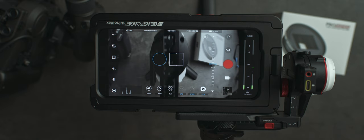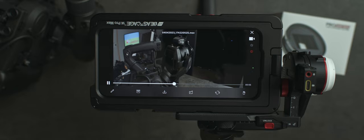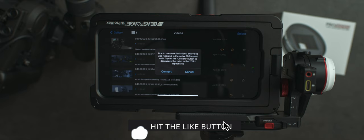Once you have all your footage shot, the post-production workflow is incredibly easy. You can send footage straight to your computer and de-squeeze it in any of your favorite professional editors, or you can de-squeeze it right inside the Beastcam app by hitting the convert button — one clip at a time or all at once, and just let it run.